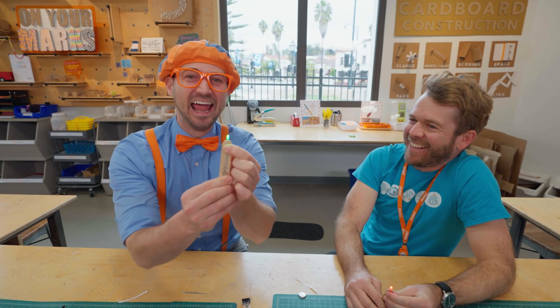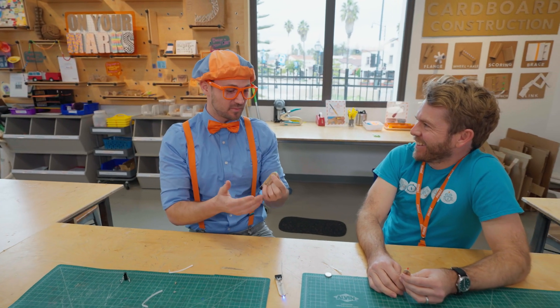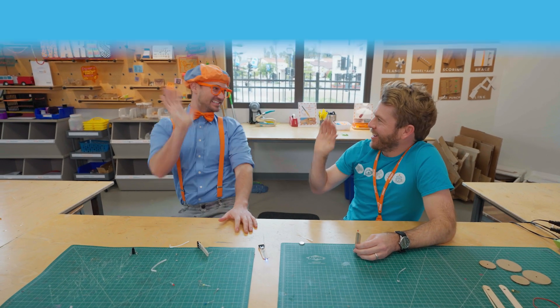To complete the circuit. Check it out, Kevin. Wow, that was awesome. Thank you so much for teaching us how to make an LED flashlight. Thanks for building with me. Well, I should keep exploring. Cool, have fun out there. See ya.